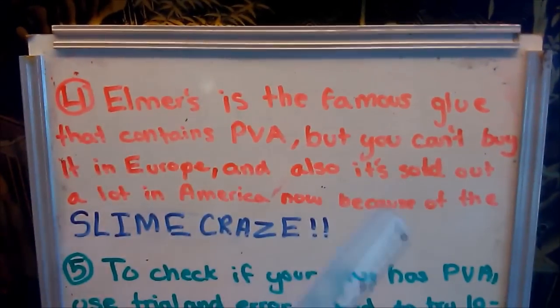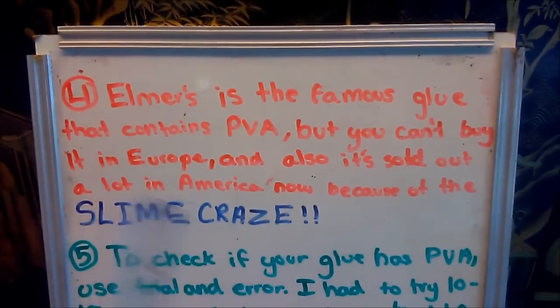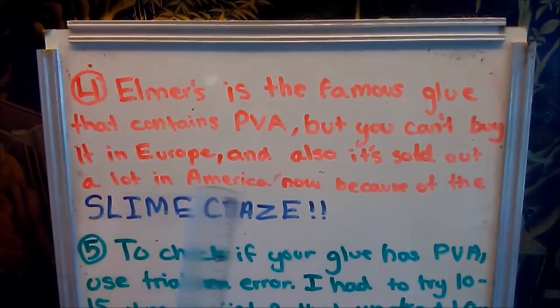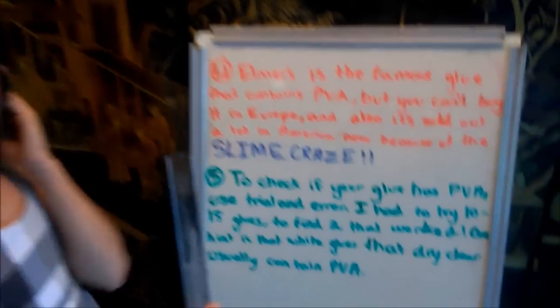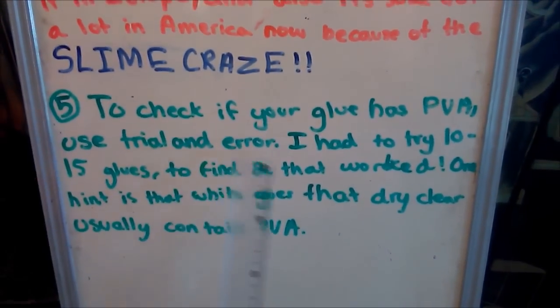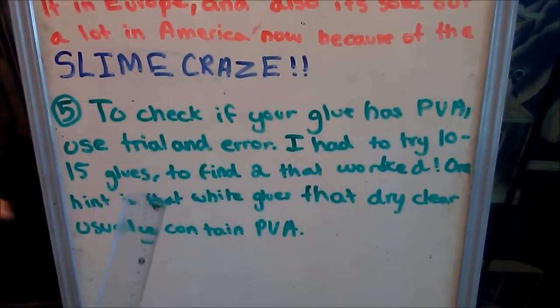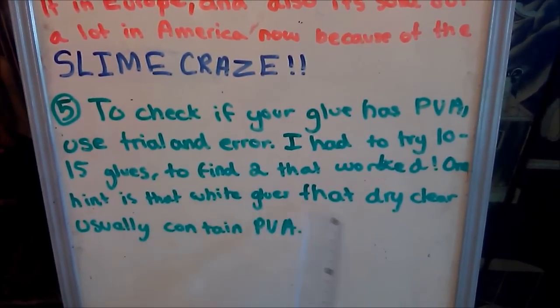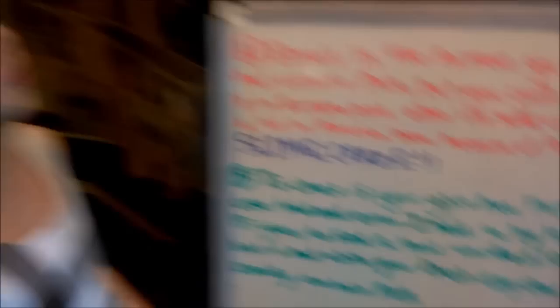Elmer's is the famous glue that contains PVA, but you can't buy that in Europe. And also it's sold out a lot in America now because of the slime craze. To check out if your glue has PVA, use trial and error. I had to try 10 to 15 glues to find two that work. One hint is that white glues that dry clear usually contain PVA.